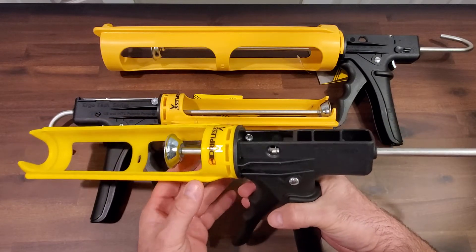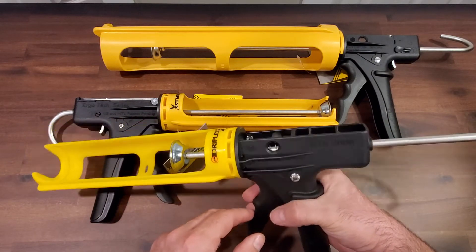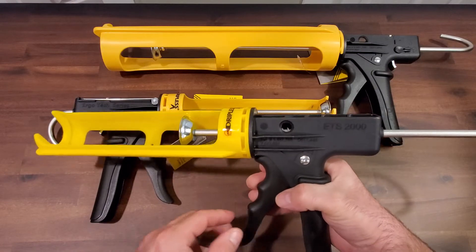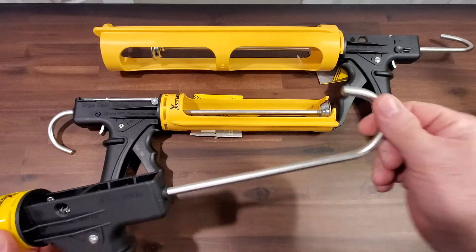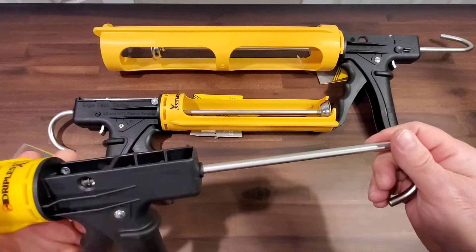The other nice thing is it comes with a convenient cutter so you can put your tube in there and it cuts the material. It also comes with a proper hook on it, so if you're working on a ladder it just hooks over the end of the rail.